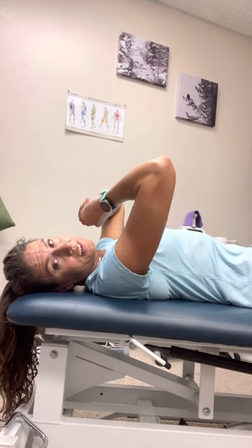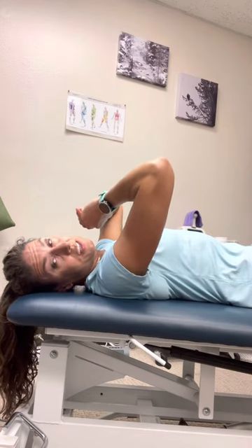You should be able to hold that position for at least a minute. If you can't, there's some work that you can do.